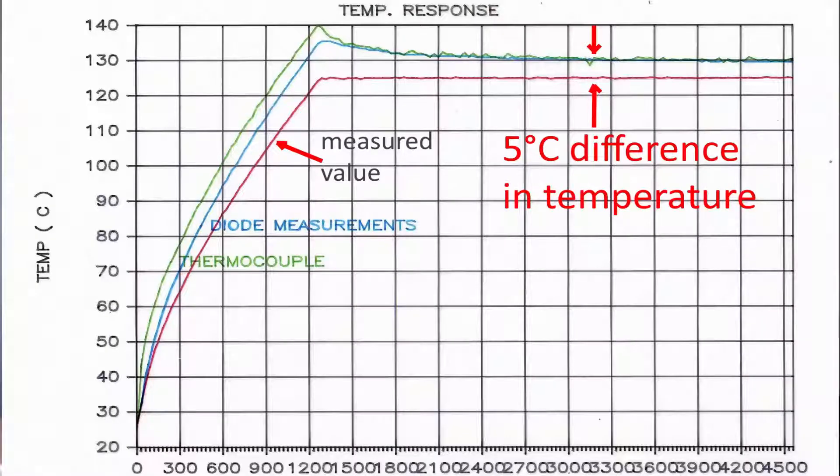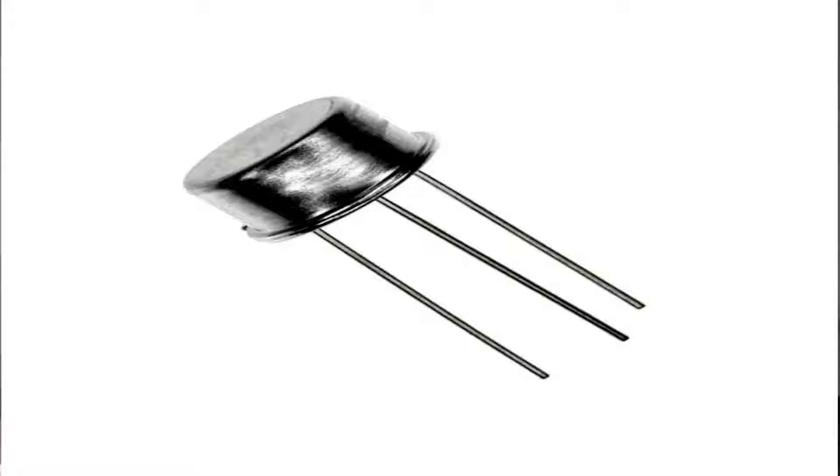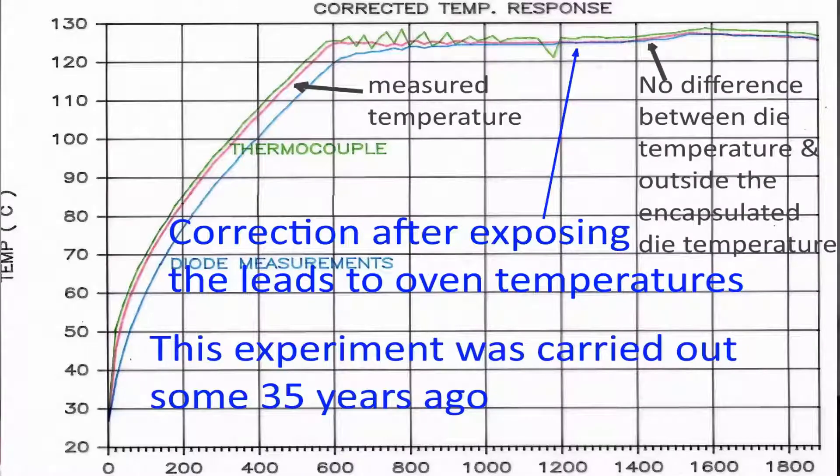I became interested in chip cooling about 35 years ago when I was upgrading ovens while working in the semiconductor industry. I discovered that the temperature sensors we were using had a five-degree centigrade error — nine degrees Fahrenheit — when measuring oven temperatures at 125 degrees Celsius, which is 257 degrees Fahrenheit. After some experimenting, the temperature sensor I was using to measure oven temperatures was the AD590, and I noticed that thermocouples didn't give this error.